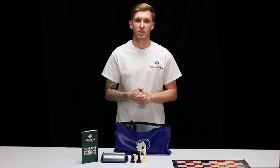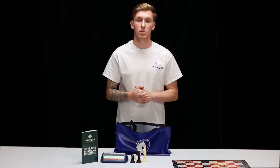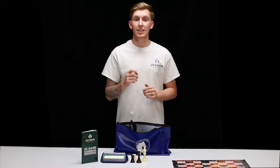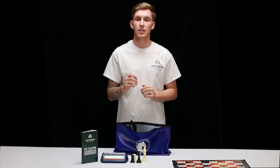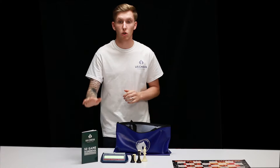Hi, this is Curtis from US Chest Sales. Today we're going to talk about our custom chest bags. In front of me I have this superior chest bag, ideal for organizations looking for an affordable chest storage solution with plenty of space for additional items such as our score books and clocks.